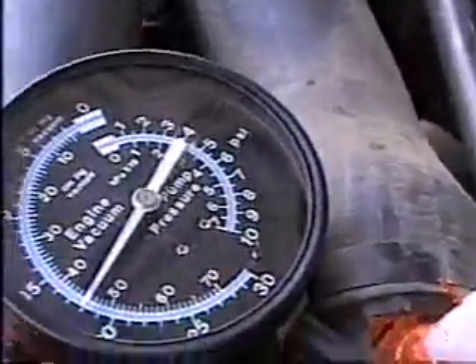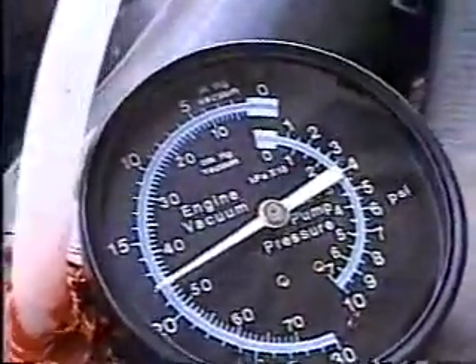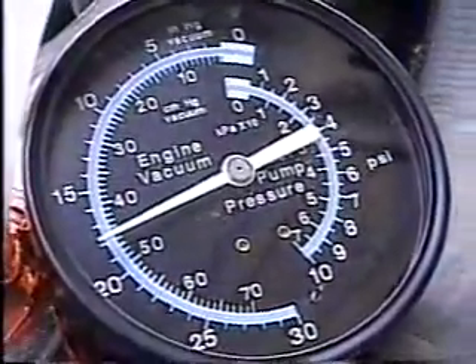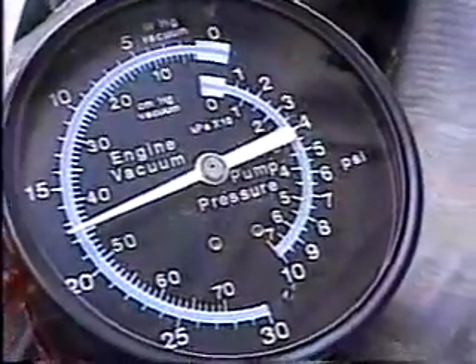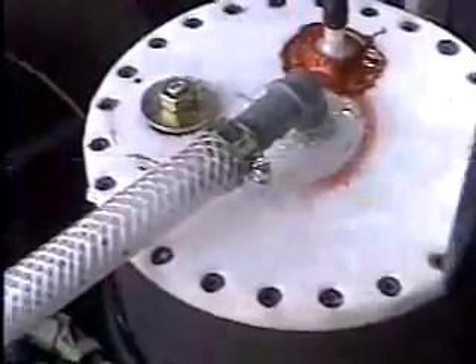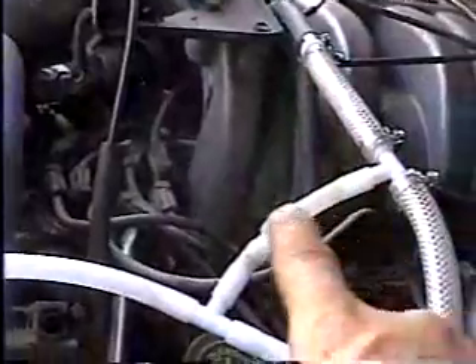If you look closely, you can see that we're drawing approximately 18 inches of vacuum, and this is at an idle. What's happening is from the fuel cell over here, the hydrogen oxygen is being drawn directly down line — directly because that valve right there is closed off because there's more vacuum this way. So this one closes, that one opens, and it's being drawn directly into the motor.